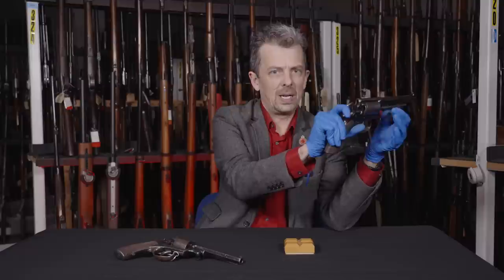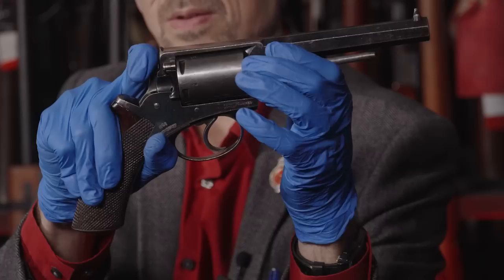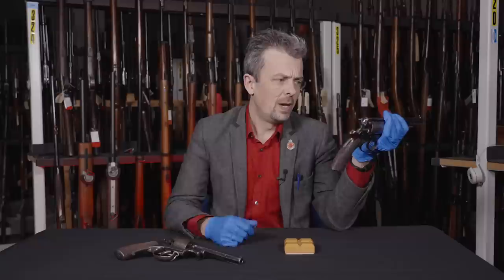The trigger mechanism, as you can tell from the travel, is actually double action - or it's supposed to be. The lock work on this one is sadly not fully functional, so it won't stay in the cocked position. But it's supposed to be double action, single action. So you cock it for an accurate shot, or pull through for a less accurate but faster shot or series of shots.